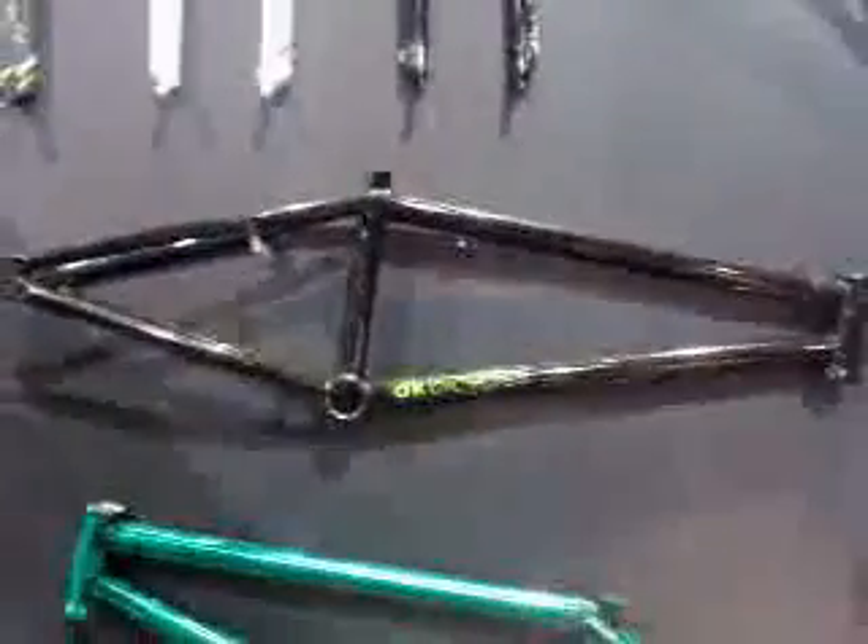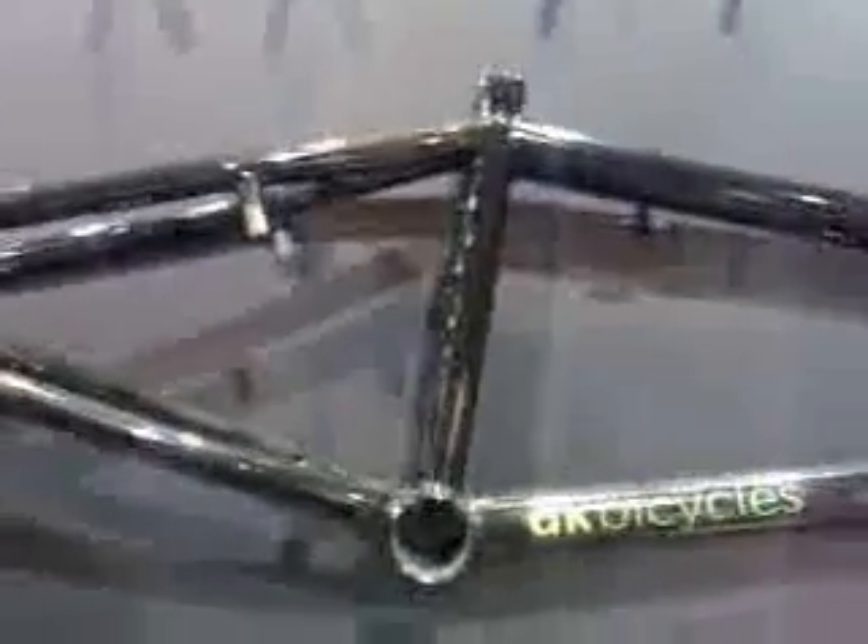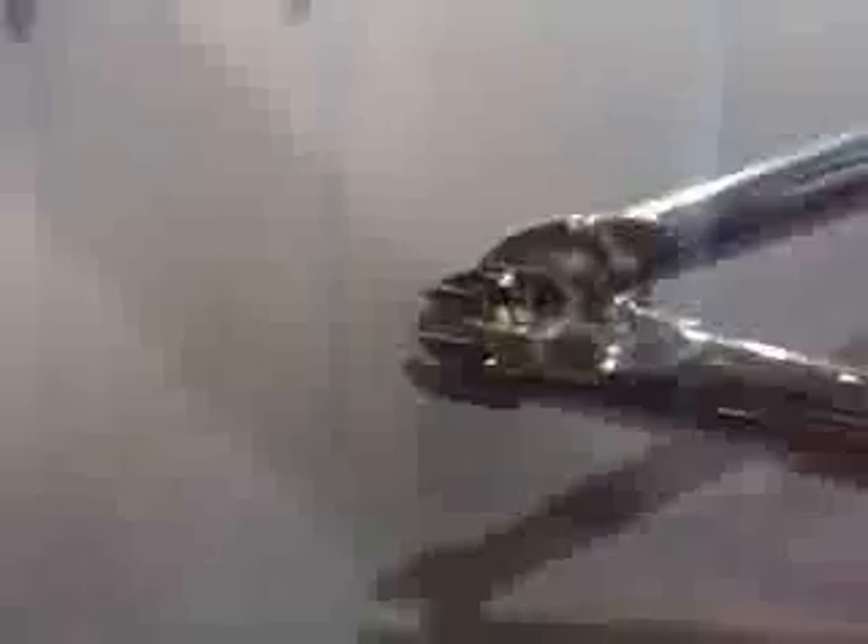This is our new DK team frame. It's a sub-five-pound frame. Comes in 20 and a half, 20 and three quarters, and 21 top tubes. Just a clean, simple frame with small dropouts and simple graphics.